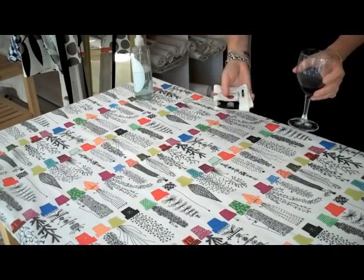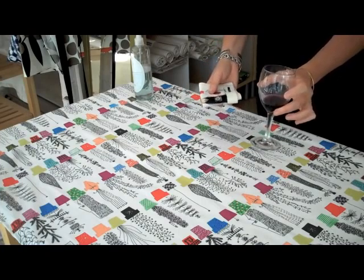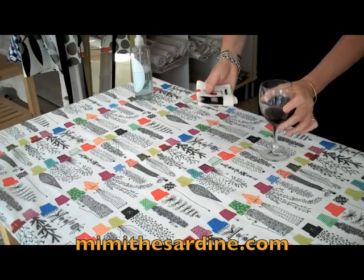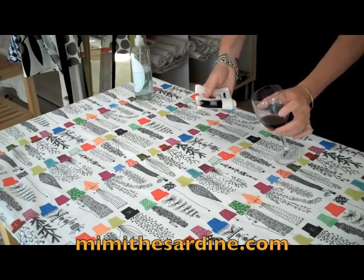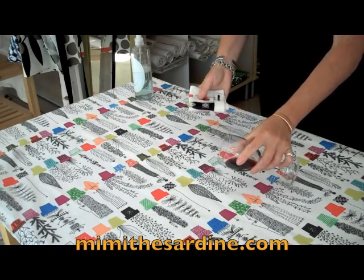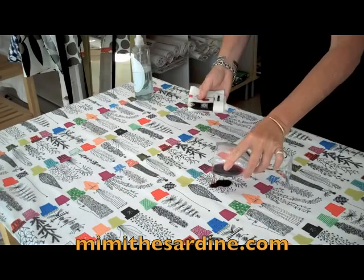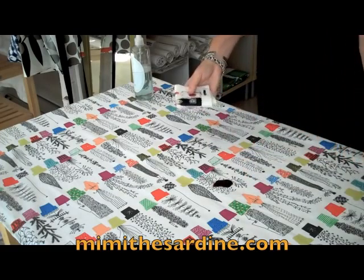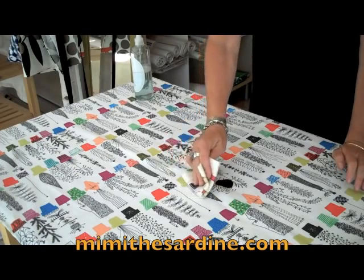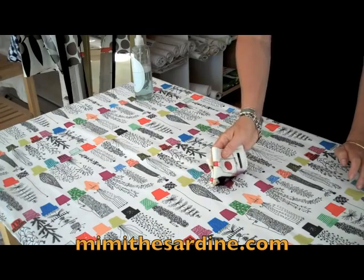You know how nervous you are about your white table linens when you have a party, especially when you have red wine served. I will now show you how easy it is to pick this up from our spill-resistant table linens. I'm pouring some red wine right there.